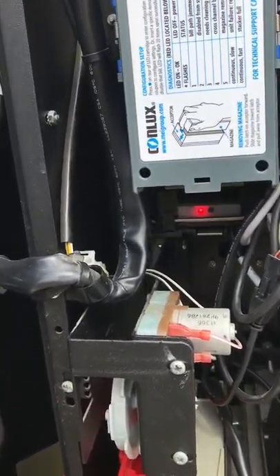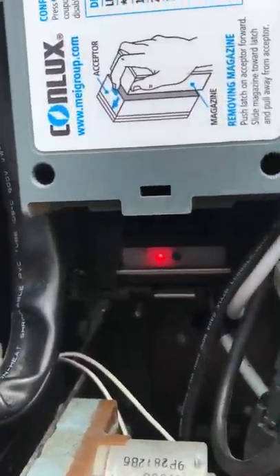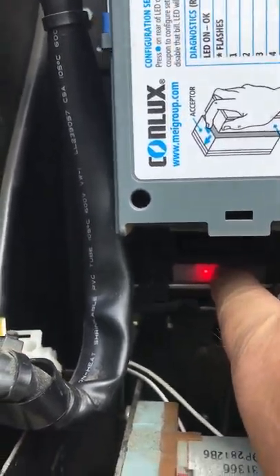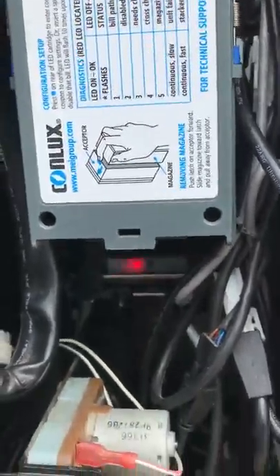So what you do next is, right next to that red light, you'll see a blue button. Go in and just tap that blue button and you get a quick flashing red light.